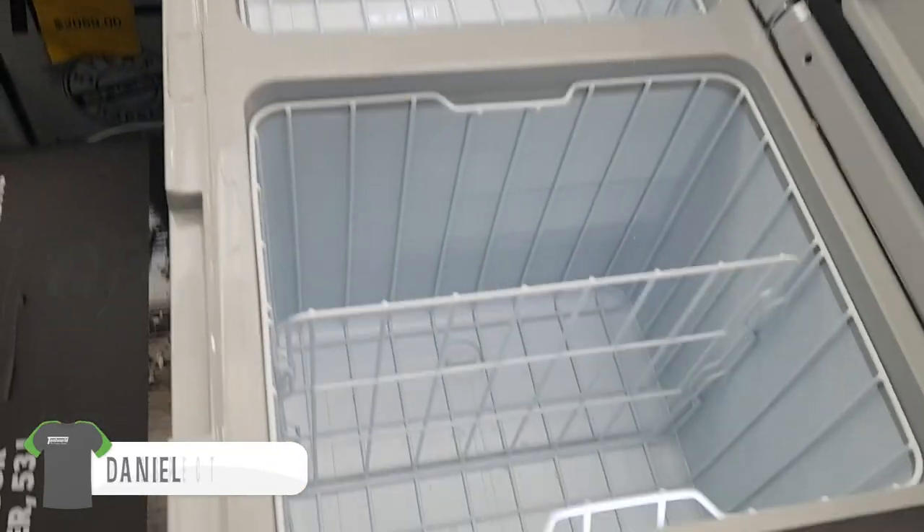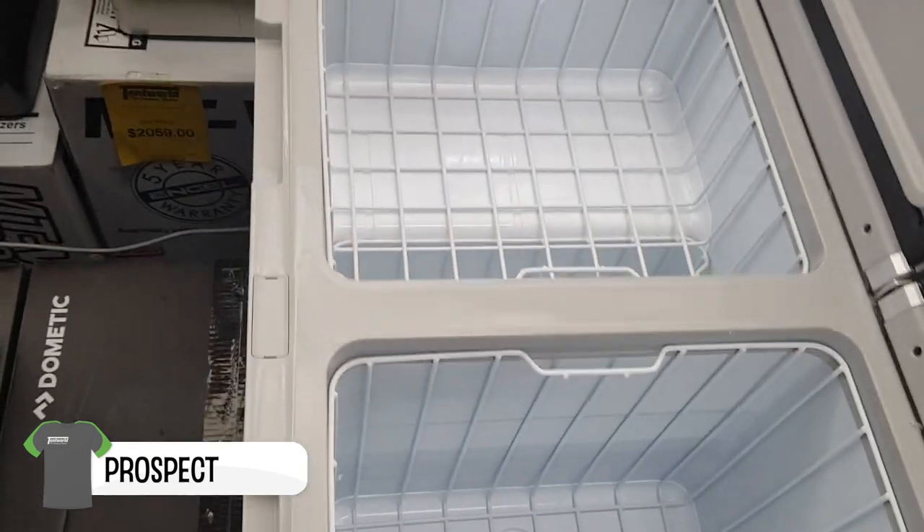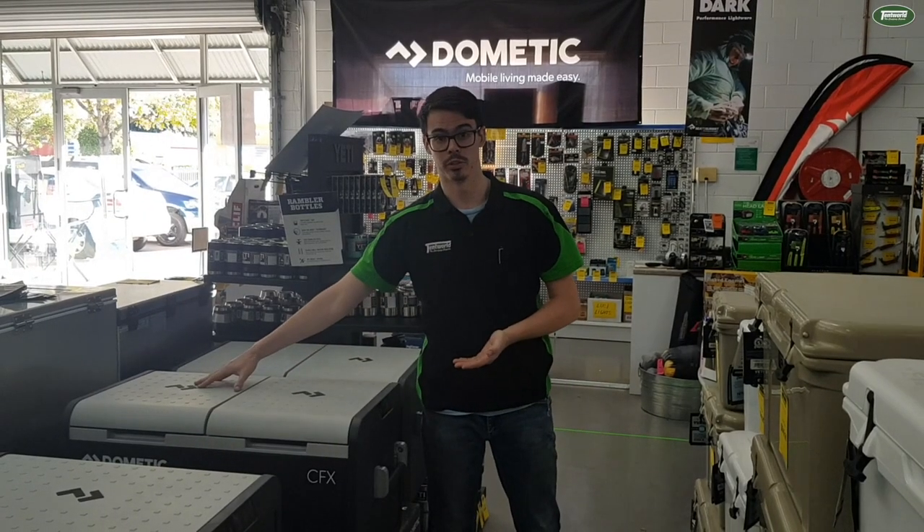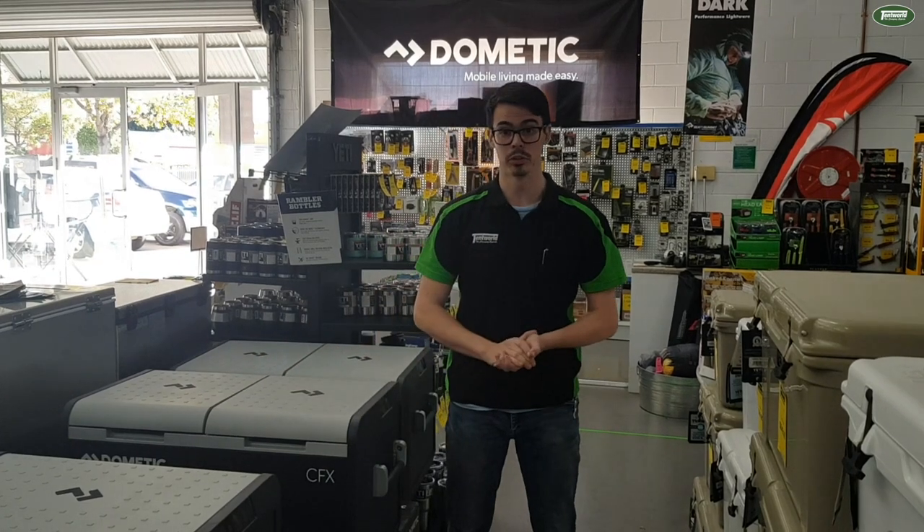G'day guys, Daniel from Tampwell Prospect here, here to talk to you about the new CFX375. It's got a variable speed compressor, a dual zone fridge, so you've got the option to set either side to what you want.